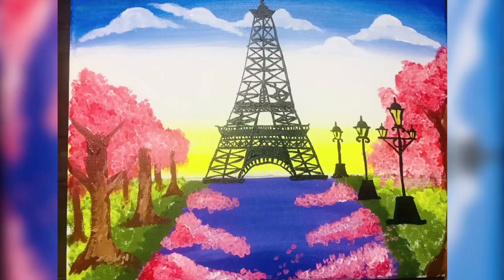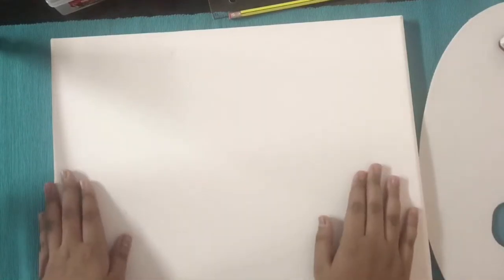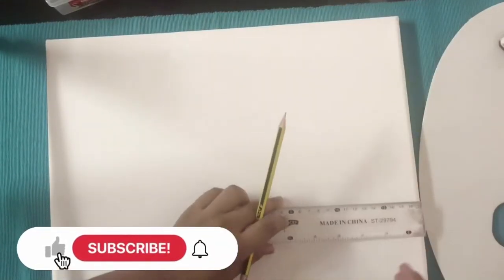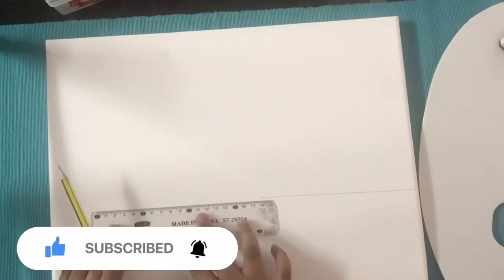Hi friends, welcome back to my YouTube channel. Today I am here with a painting video of an Eiffel Tower. Let's get into the video. Firstly, we need to draw a line on one-fourth of the canvas.